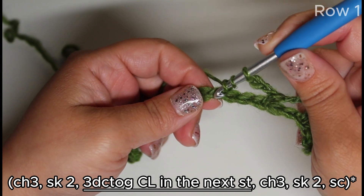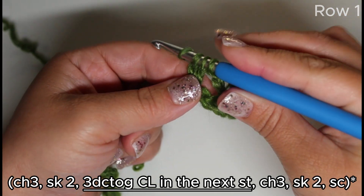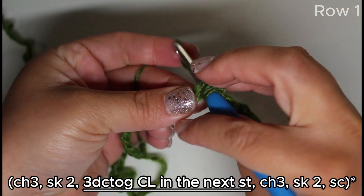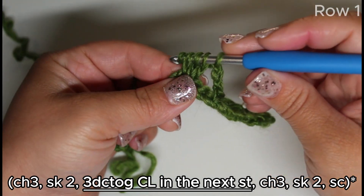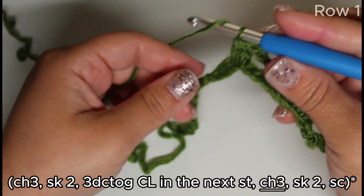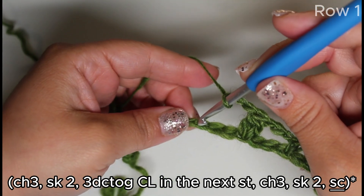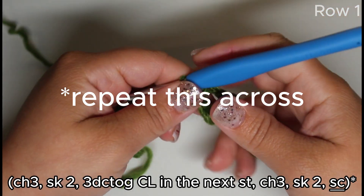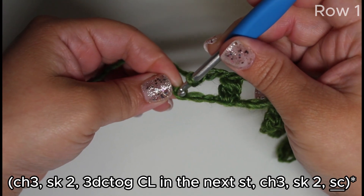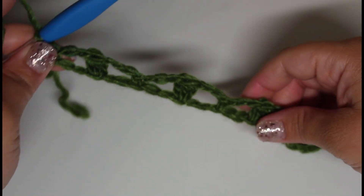Yarn over, insert, draw the loop — that's two — then do it one more time: yarn over, insert into the same stitch, draw the loop, draw through two. We have four loops on the hook, draw through all four. Chain three and repeat — skip two and single crochet into the next. With three chains remaining, skip two and work a single crochet into the last stitch. This is what the first row will look like.